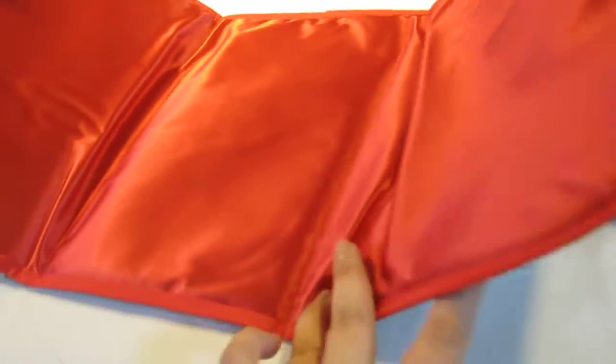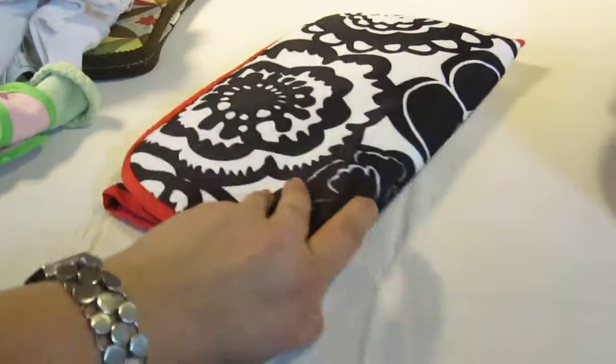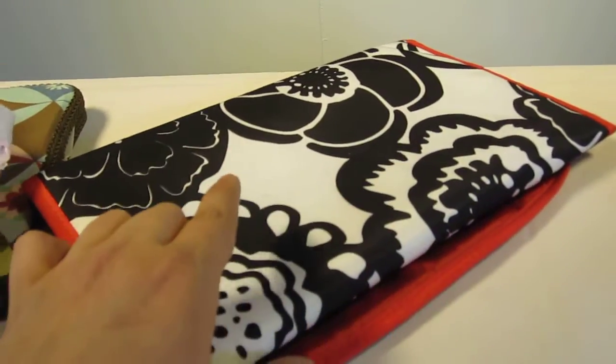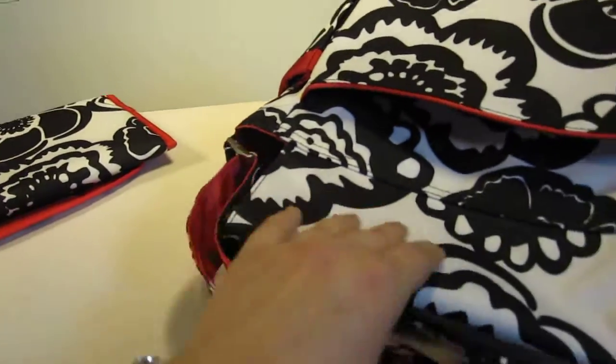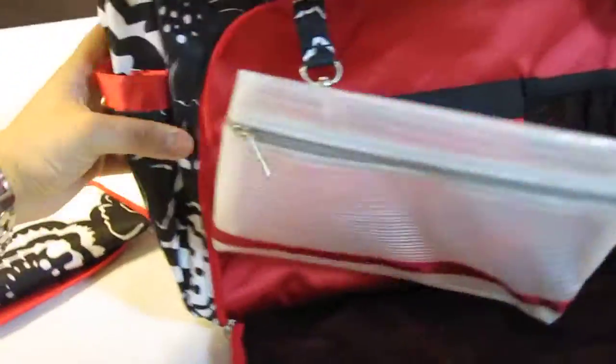The red lining on this specific bag is just absolutely beautiful. This does have memory foam in it, and you can definitely search our other videos — I do show details on the bag from far away so you can take a better or different type of look.